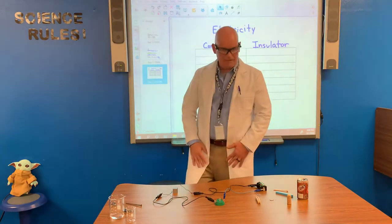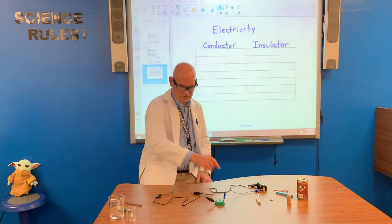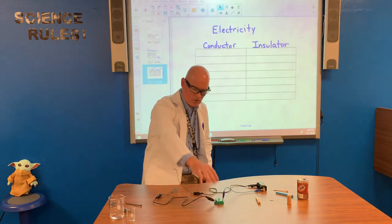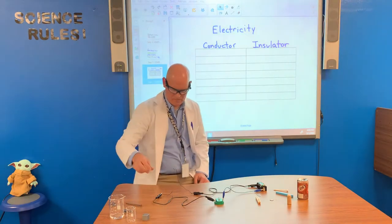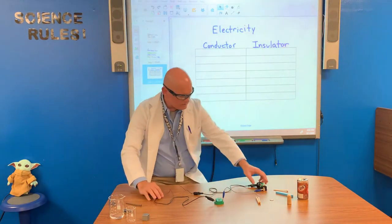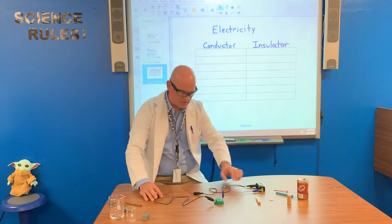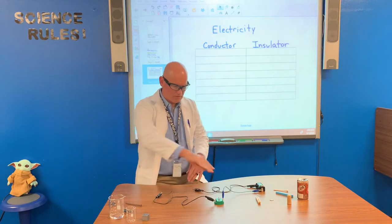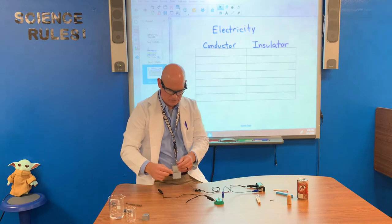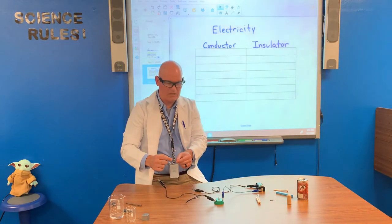The materials we're using today: we have a little battery, we have some alligator clips, we have a light switch holder, and then we have some wires. I have connected to our power source, which is this D battery here, through a complete circuit. You see when I touch these two wires together, the light comes on.